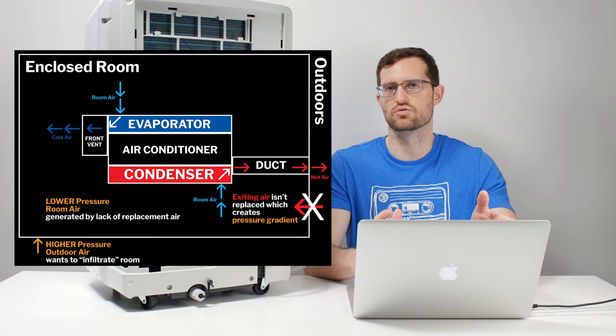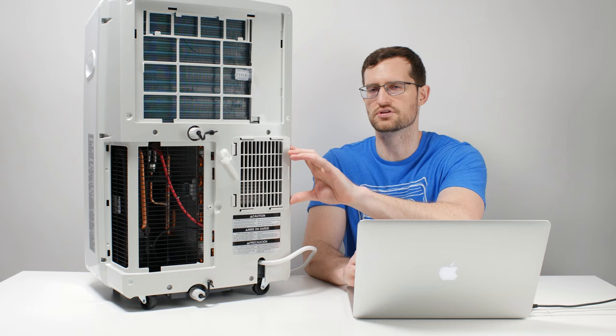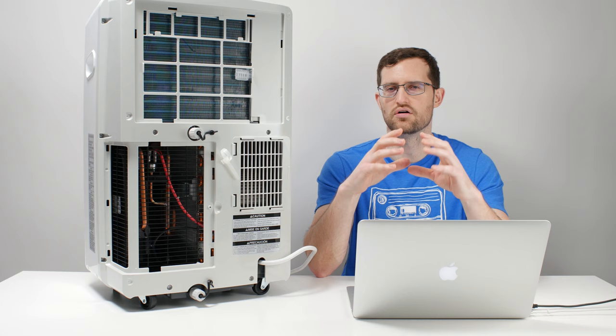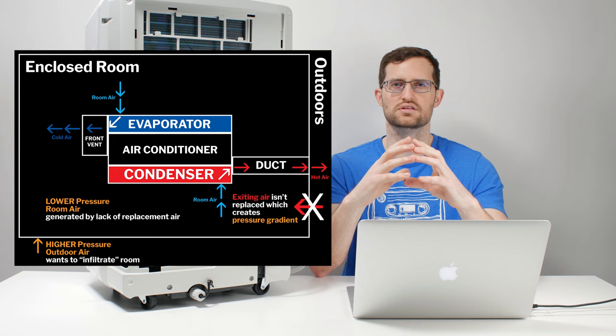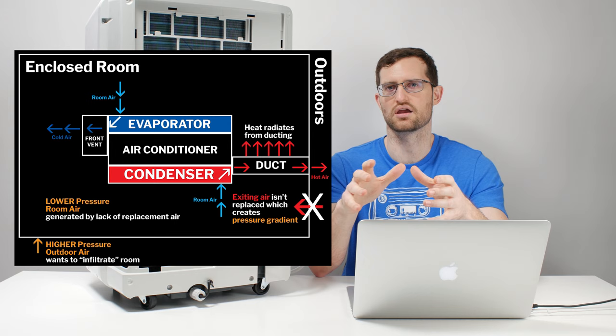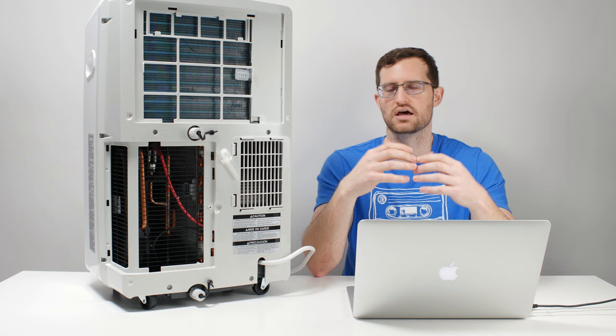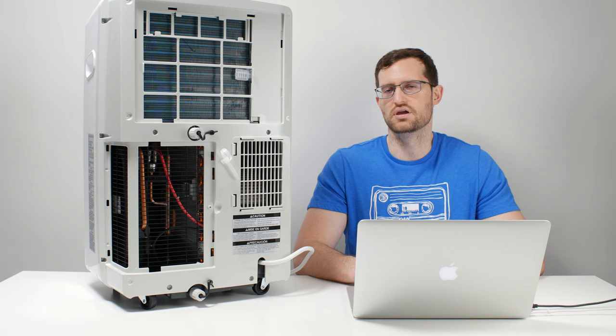Another major inefficiency involves the duct itself. On a single hose unit, there is a single duct that exhausts hot air out of the room. That duct is usually made of a thin plastic material with a large diameter, so there's a lot of surface area for heat to radiate away from the hose. The hose is physically hot because it is carrying the air that was used to cool the condenser. So that duct is radiating heat back into the room you are actively working to cool.